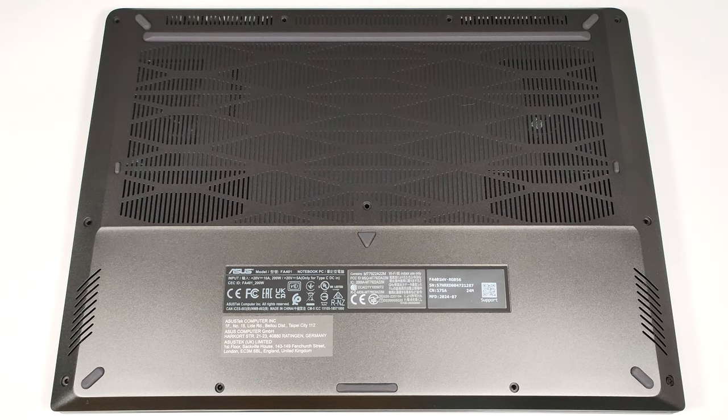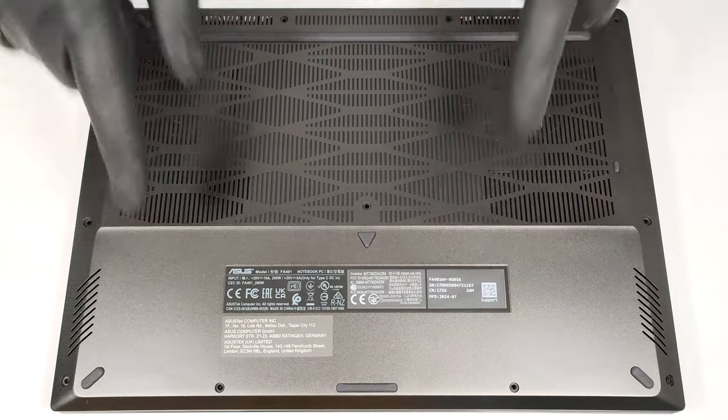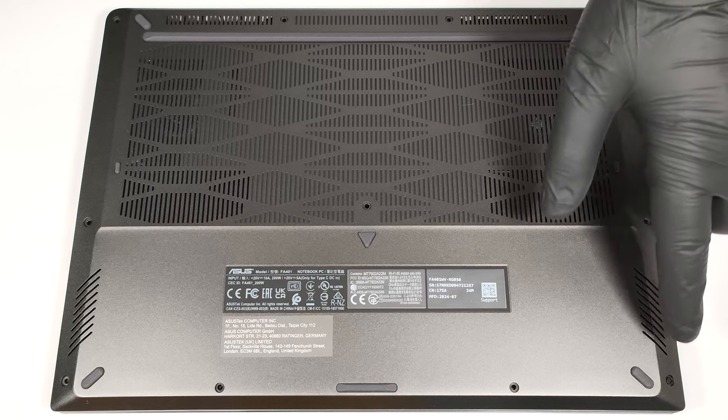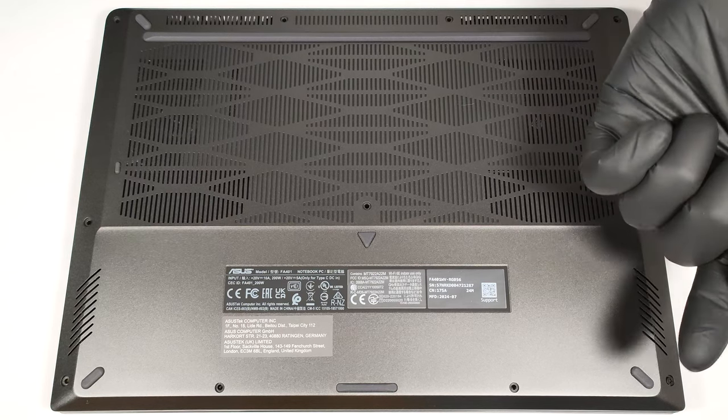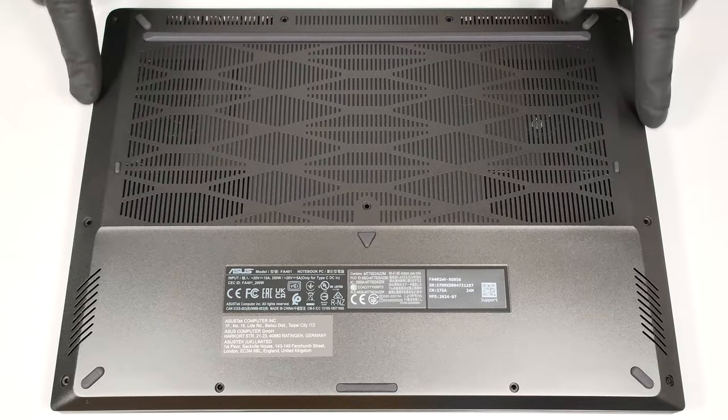To have a sneak peek at the internals of this small gaming beast, you have to undo 11 Phillips-head screws. The one in the lower right corner is captive, and it will lift the panel up in this section. Start prying the front from there, and then pop the sides and the back.